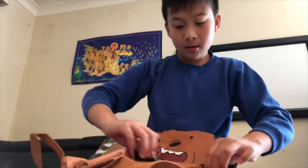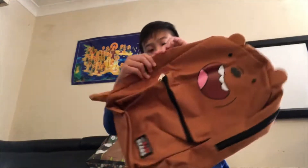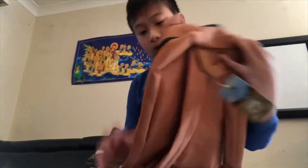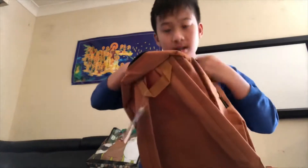Zip that up. Now for the inside — big enough space.